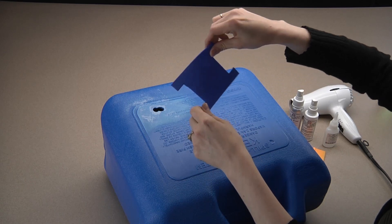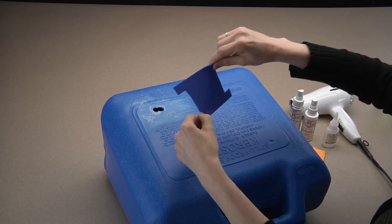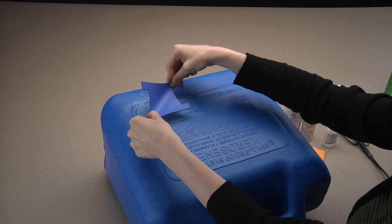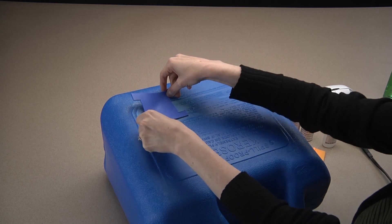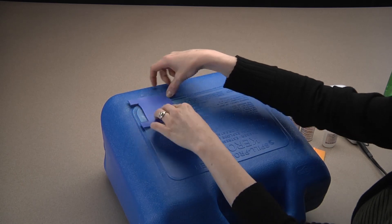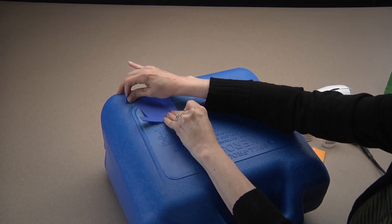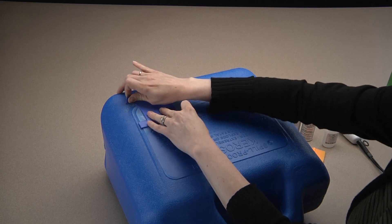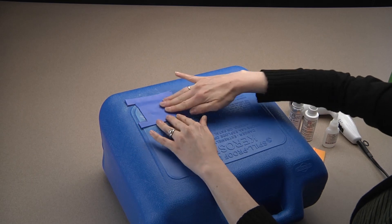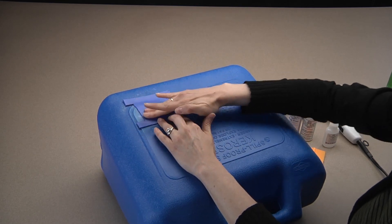Now, apply tension to the diagonal tabs. The other two tabs will curl back. Press down — the grab will occur in seconds. Now, grab the other two tabs and apply more tension, and press the patch down with your hands. And you're done!